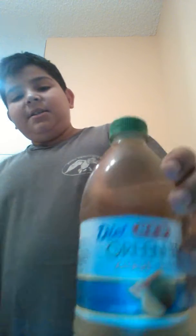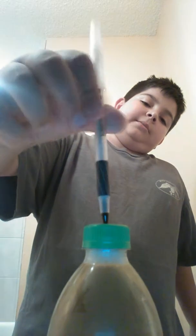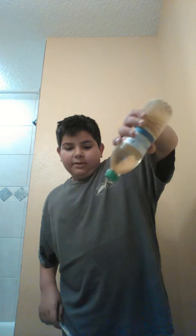It's the best prank to pull on your friends. What you need is you get the Lipton tea and you see the lid right here. Take the cap off the pen and poke a hole in the lid. So there's a hole in there and it'll squirt out and it'll look like pee.